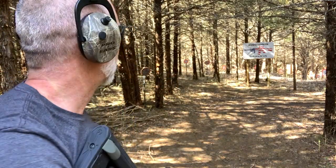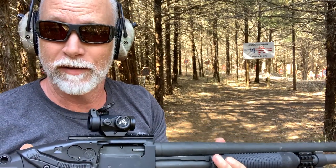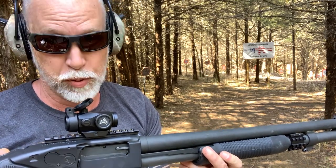No issues at 50 or 25 yards. What I want to do now — if the wind dies down, may have to do it on a different day — is get out the clay or skeet thrower and try to shoot some clay with this. Then we're going to take it off, torture test it, and put it right back on.